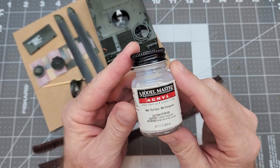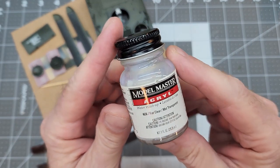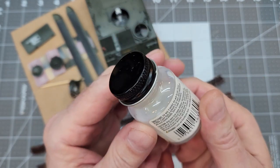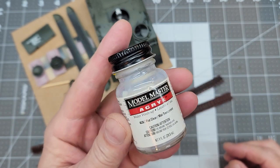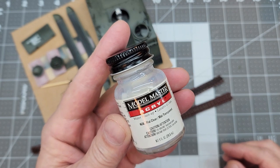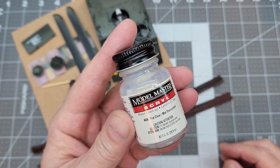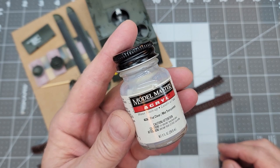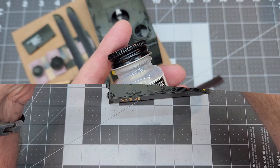So back to the paint booth and we're going to be sealing everything in with this Model Masters flat acrylic clear — it's my favorite flat. So we're going to use it until it's all gone, because as you may know, Model Masters is out of business. We're going to go ahead and seal everything up and protect all of our work with this.